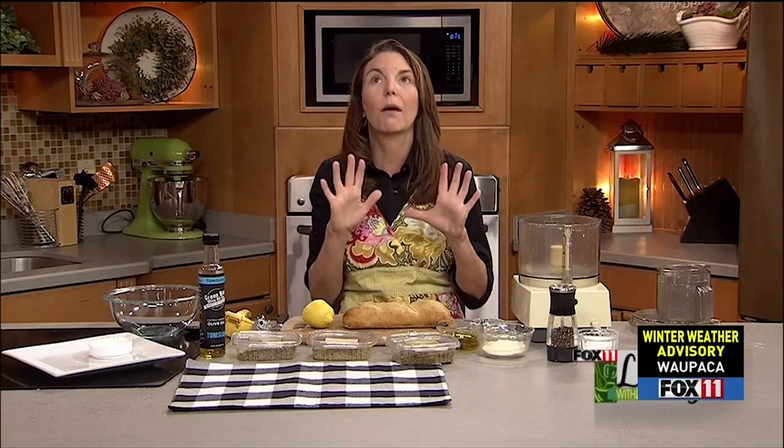One last recipe. Total confession — I love going to a restaurant and they bring a nice warm crusty loaf of bread and then some delicious bread dipping oil.